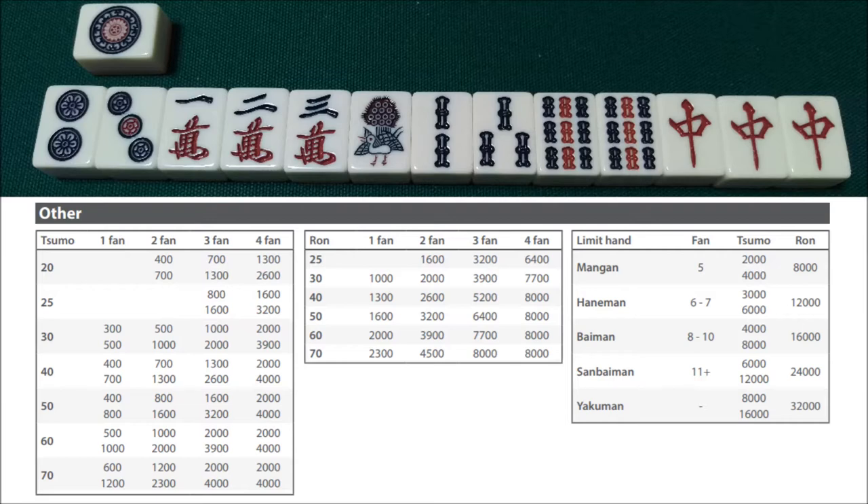In this first example, we are not east, and we have this hand on the screen. So let's say we win this hand on the 1-pin. We'll have the Yakuhai chun, as well as the chanta and Sanshoku Dojun. The chun is 1-han. Since this hand is closed, the chanta and Sanshoku are both 2-han. So we add those up to 5-han, and we see that this is a mangan.